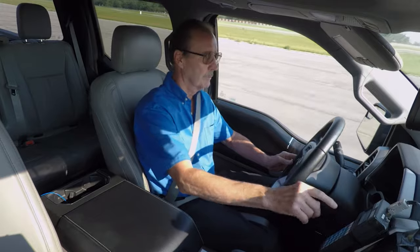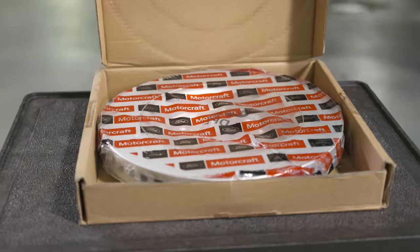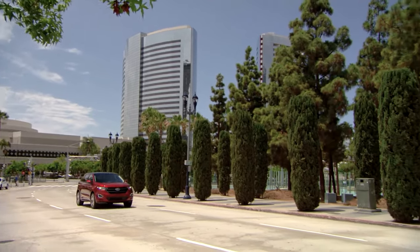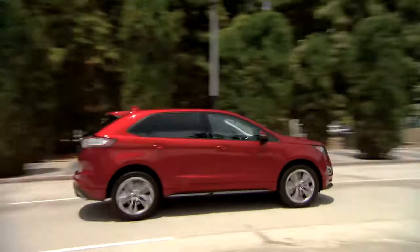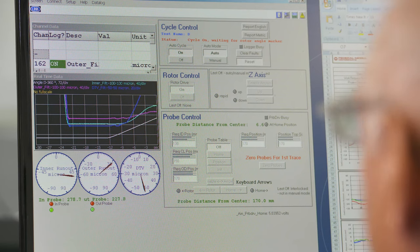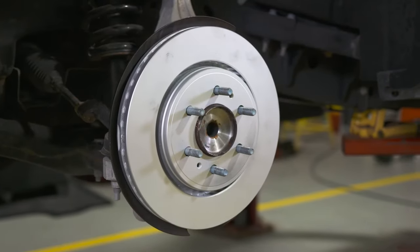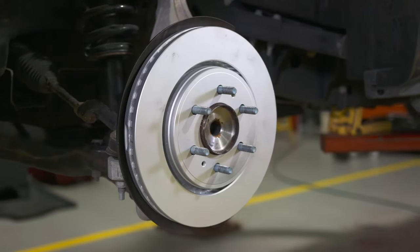Our brake rotors provide original equipment performance, and they're designed specifically for each vehicle platform. Rotor cooling properties are matched to each vehicle too. Careful attention to plate thickness helps manage cooling as it transfers heat to the cooling vanes, and thicker plates help reduce potential for warping, as well as enhance brake pad life.